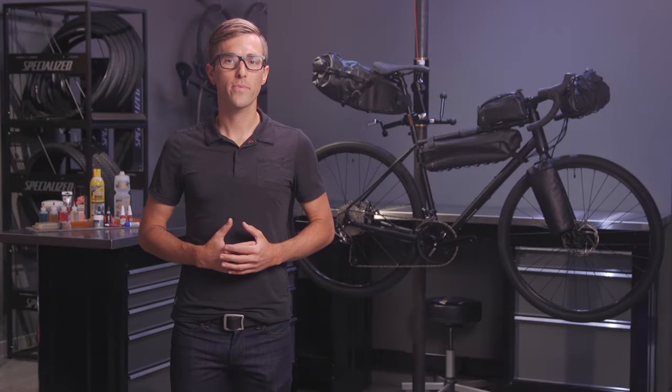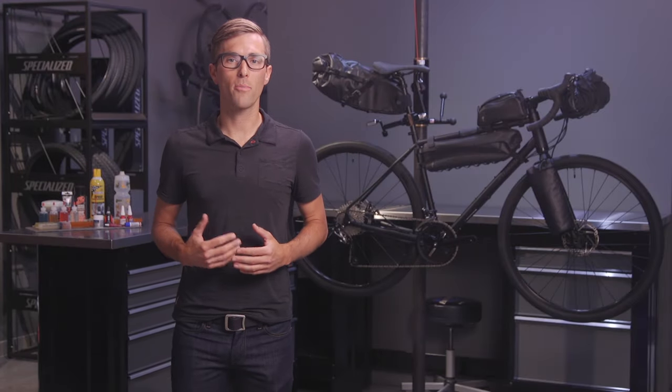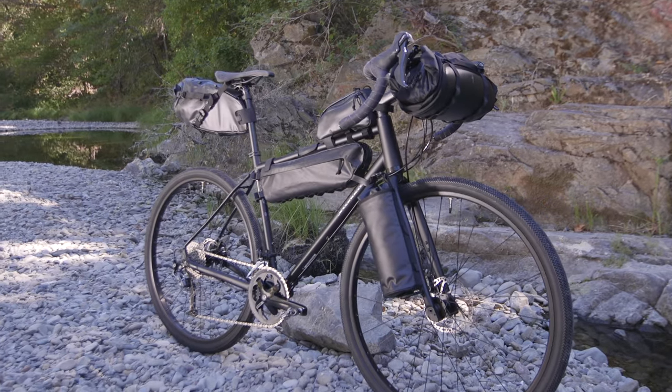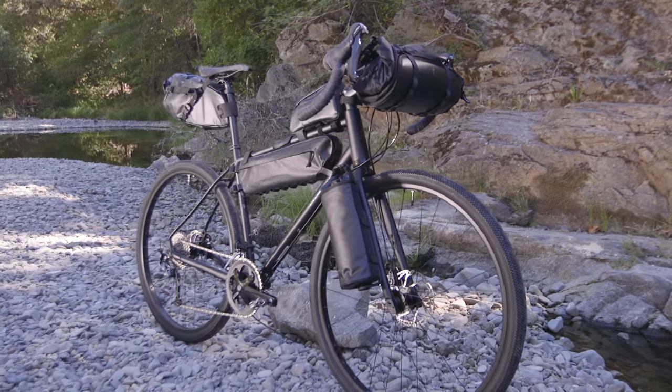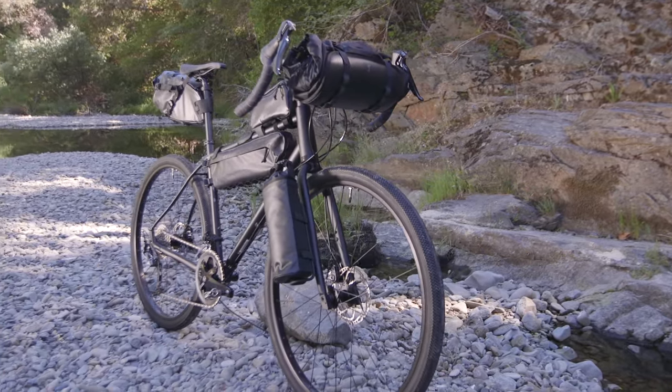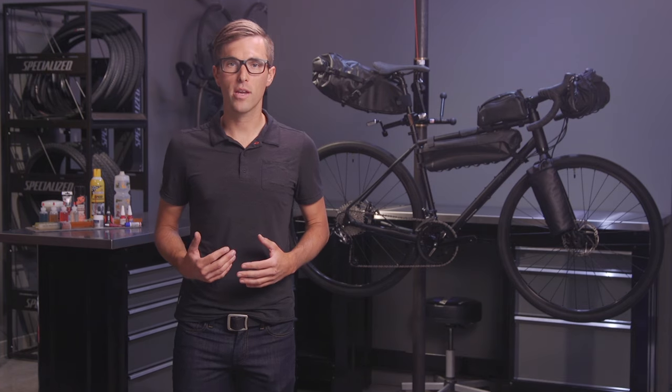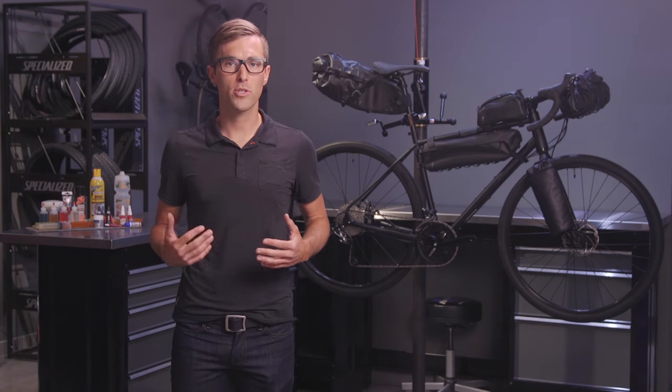Welcome to SBCU. Today we're going to talk about our Burra Burra packs within our line of specialized adventure gear. More and more riders are looking for solutions to carry gear in order to support their adventure, whether it be for off-road bikepacking, touring, trekking, randonneering, brevets, or urban transportation.